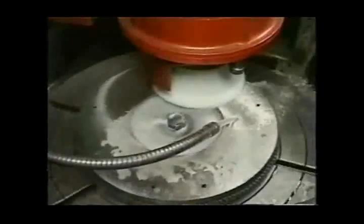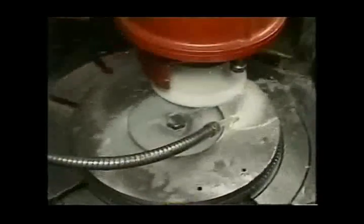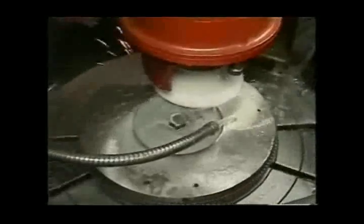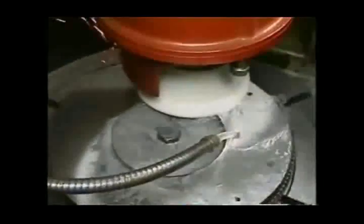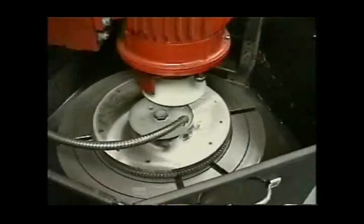These machines are designed for pressure feed. You must put significant down pressure on the flywheel to cut aggressively and keep the stone clean. When the surface has cleaned up, stop feeding and let the flywheel turn a few times to spark out. Then ease the grinding wheel off the surface.